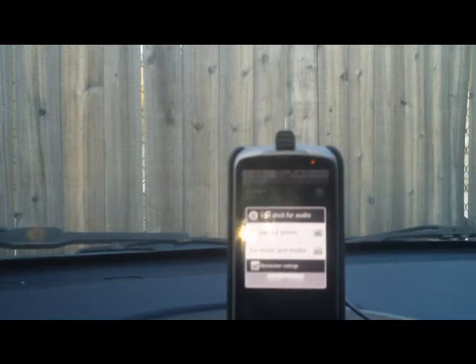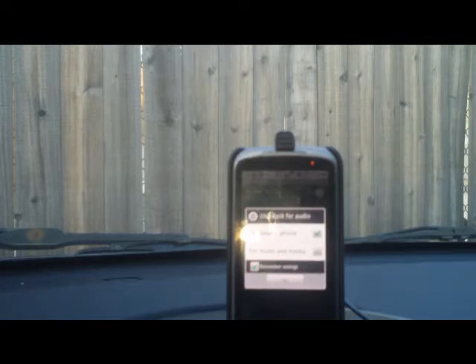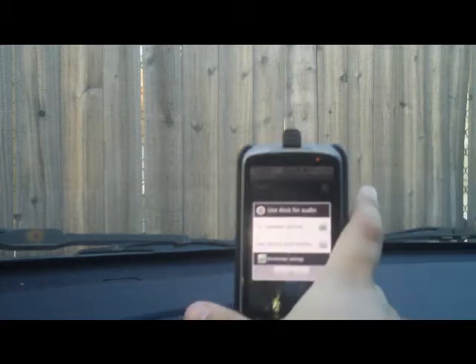There were a few complaints on the forums about people being unhappy about the dock itself not having a 3.5mm jack built in. Personally, I dropped about 30 bucks and got something called the Kensington Liquid Auxiliary Bluetooth adapter. It's working out pretty well for me, so if possible I'd recommend going that route. That way you can just drop the phone on the dock and you're good to go.